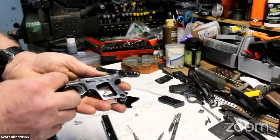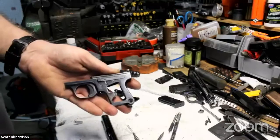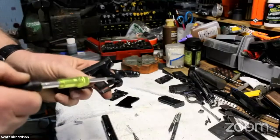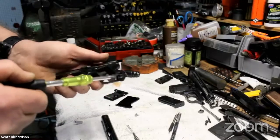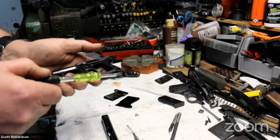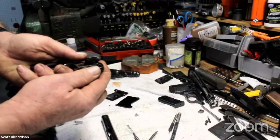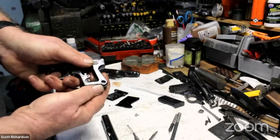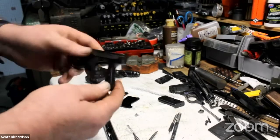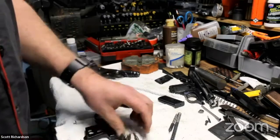Another difference is the safety — it's up here instead of in the back like on a baby Browning. I can see the tail of a spring right up in there. I suspect you pop these two pins out and the mag release comes out, and that spring provides tension on the mag release. Make note of where the springs are on these things because you do not want to get ambushed by one.